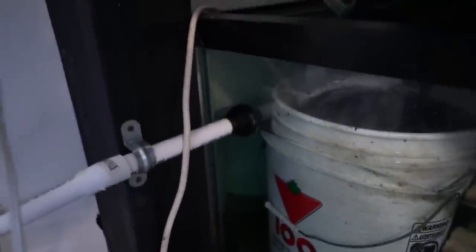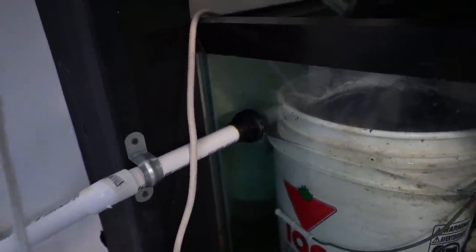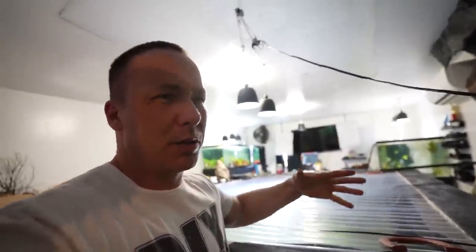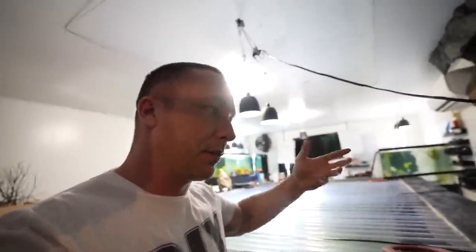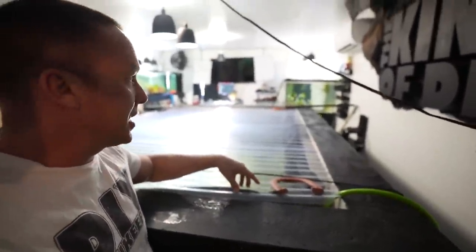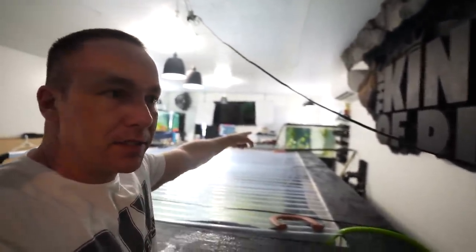The other day I showed you how I drilled into the half-inch thick glass of the 180 gallon, because when I'm doing water changes or adding water I need somewhere for it to go. When you think about a water change, you add fresh water and then remove older water. What if I added 20 gallons to this tank and then removed 20 gallons from over there?